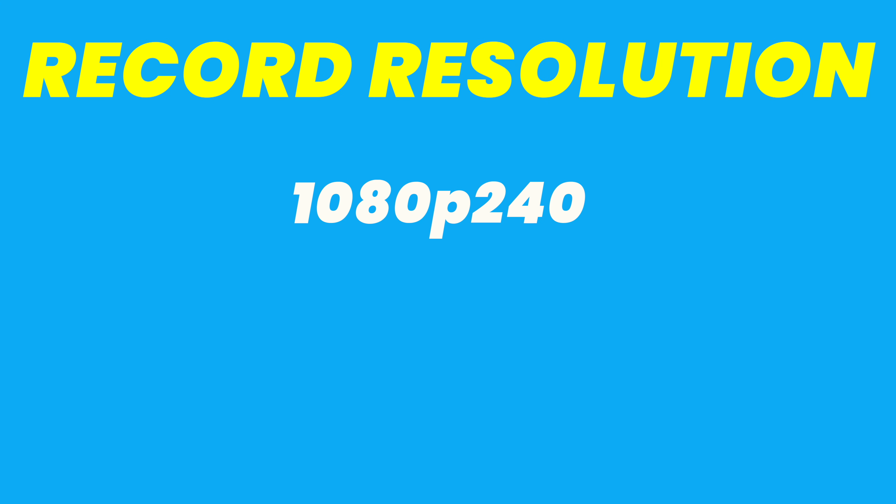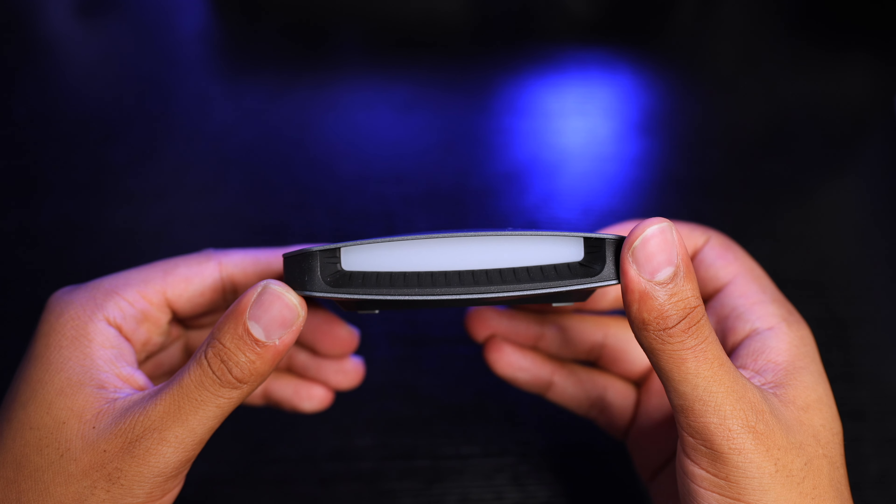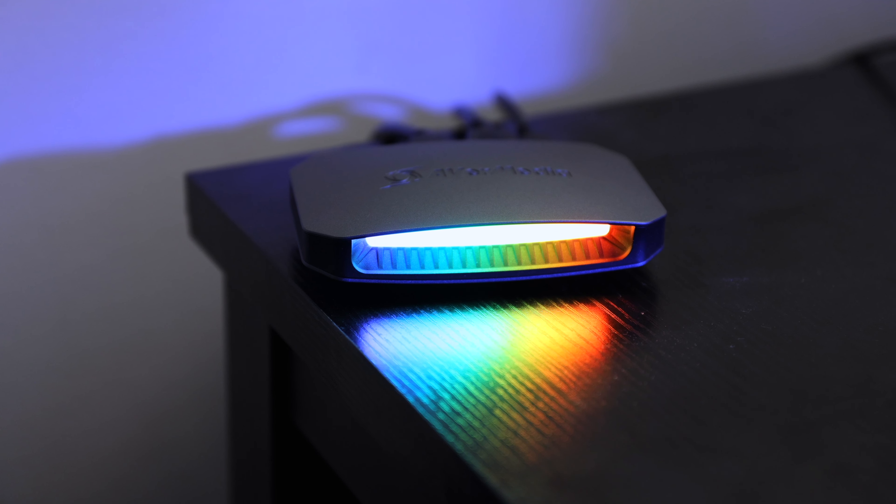The max resolution you can play your games in using this device is 1080p at 360Hz, 2K at 240Hz, and 4K at 144Hz — all supporting HDR and variable refresh rate. The max resolutions you can record your gameplay in are 1080p at 240fps, 2K at 120fps, and 4K at 60fps.